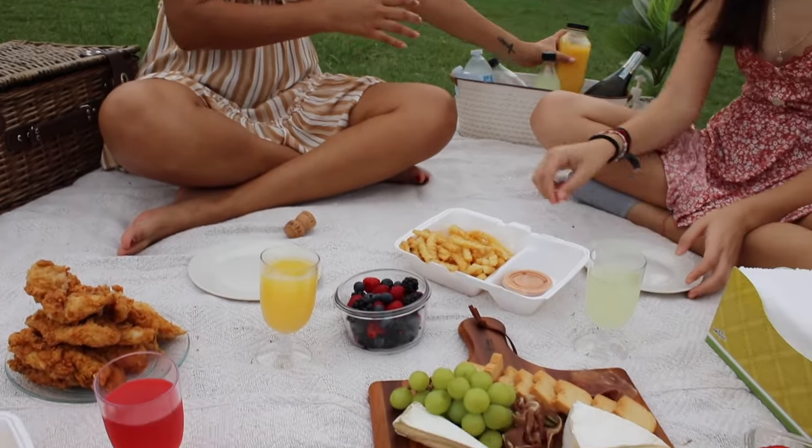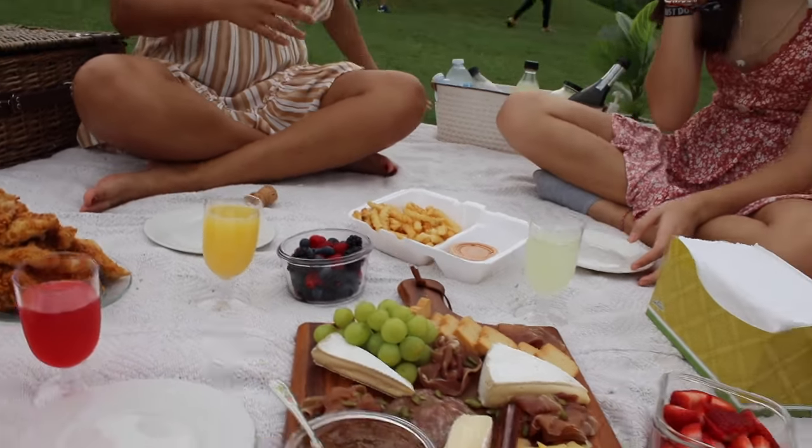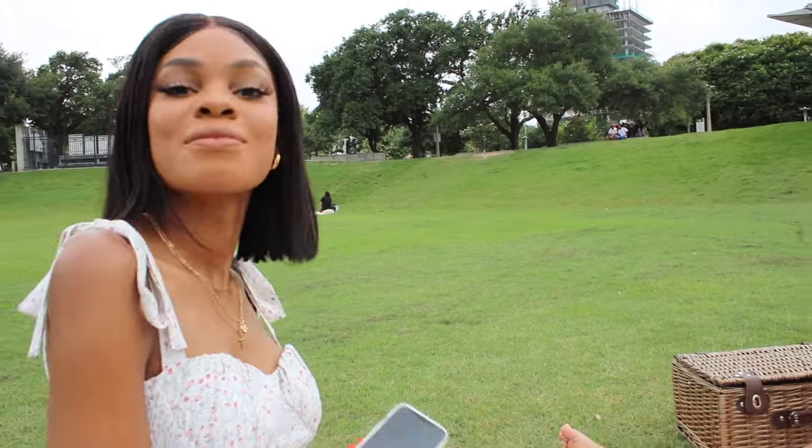From there we just sat back, enjoyed each other's company, and had the perfect picnic.